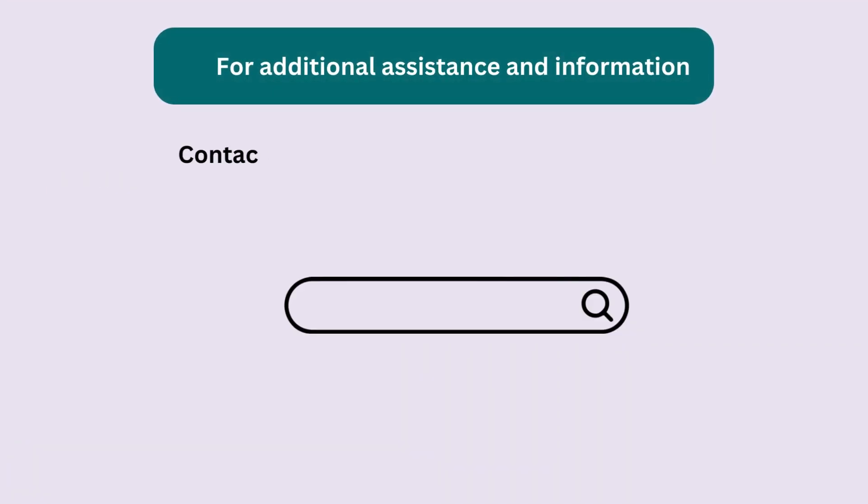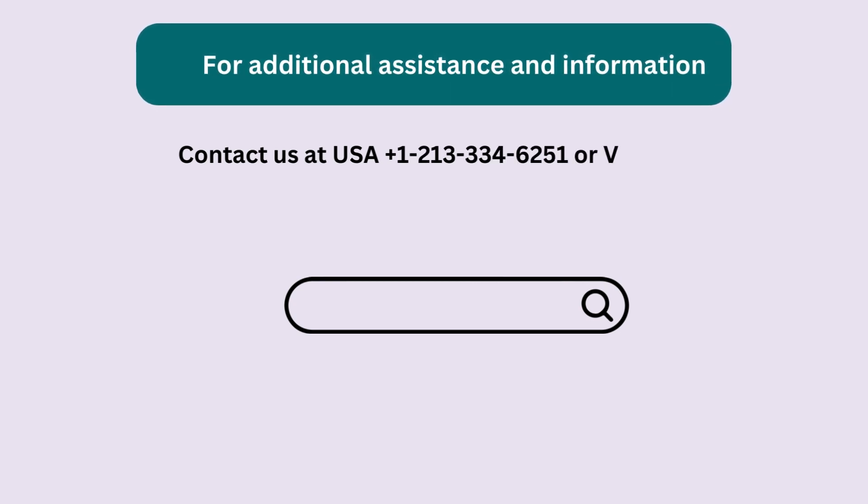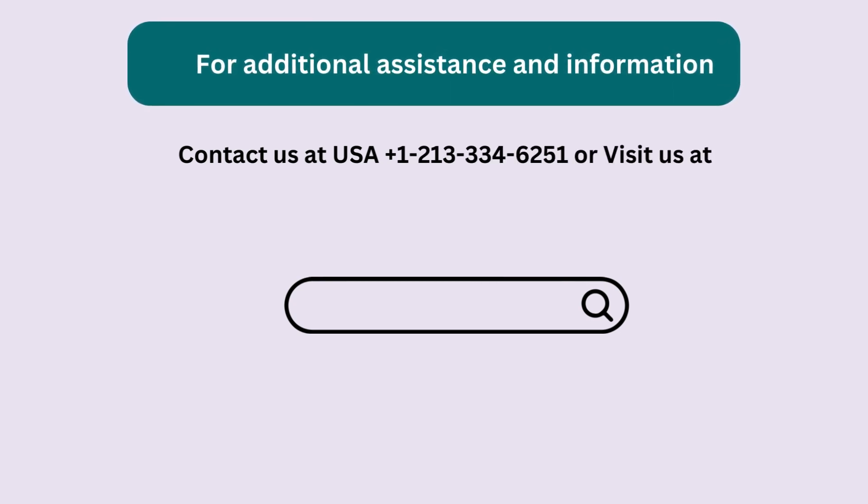For additional assistance and information, contact us at USAPLUS 1-213-334-6251 or visit our website.